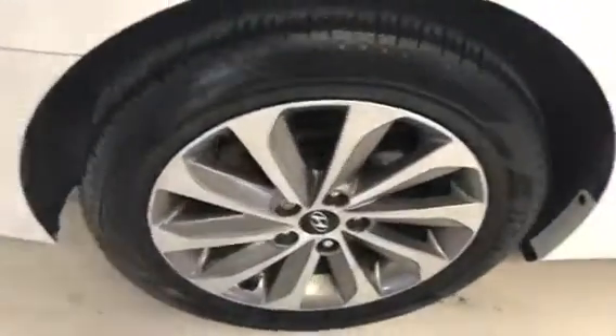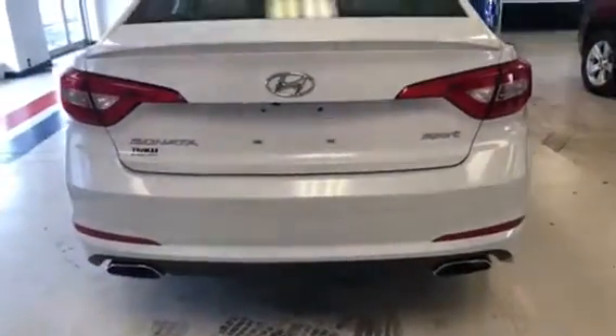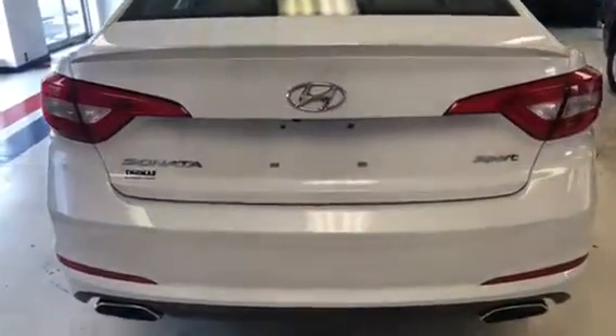The rear tires and wheels are about the same as the front — around half tread. On the back, you'll notice it does have a nice chrome-tipped dual exhaust. And the badging tells you that it is a Sport Edition.